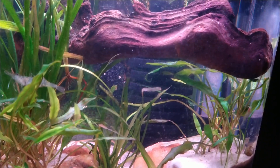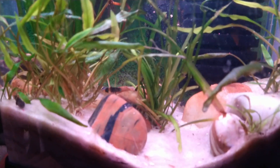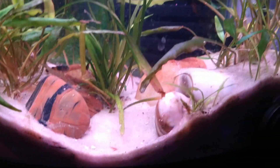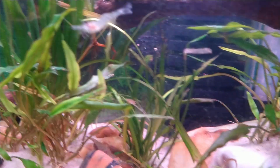I took the wood out and scrubbed it good. When I took the fish out, I just kind of redid this a little bit and cleaned it real good. It's got about six shrimp in it.